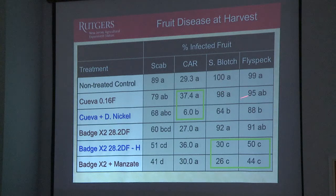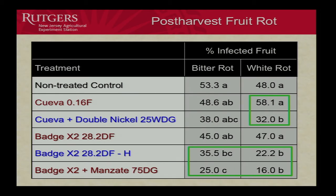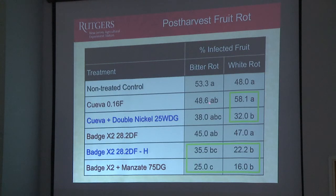For sooty blotch and flyspeck, pretty high numbers — we're really not getting good control of those with the copper. However, when we go to the higher rate, we are seeing a little bit of a benefit. For bitter rot and white rot on the post-harvest fruit, the low rate of copper is not doing the job — it's no different than the control. However, the higher rate gives a significant reduction. When we add the Double Nickel to the Cueva, we get a significant reduction in the amount of white rot. So there is something to this idea of putting the Double Nickel and the Cueva together, and you've probably seen ads by the manufacturer Sirtis on that. There is something to back that up for at least white rot. We also see it with cedar apple rust, but we didn't see it with scab.